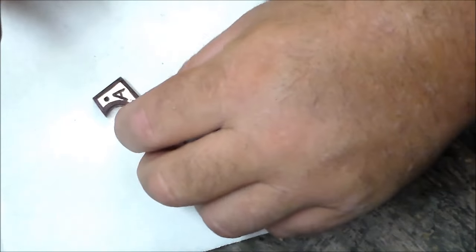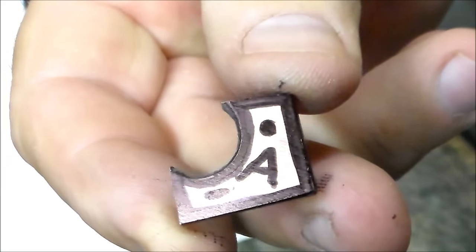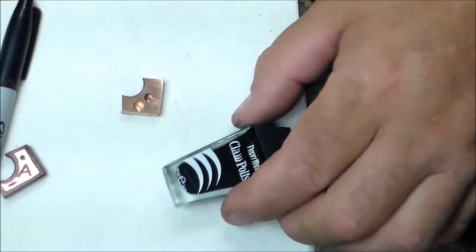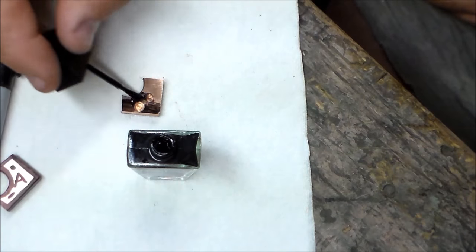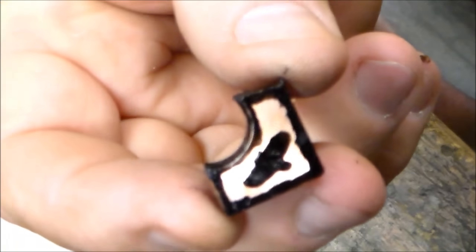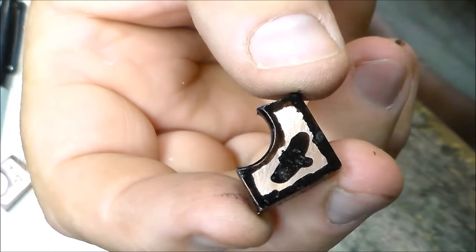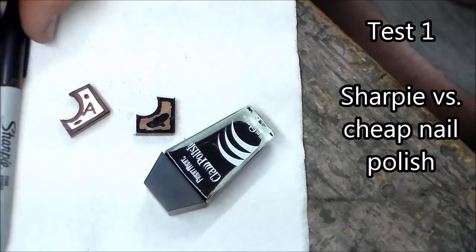I put some random designs — a character or two on there. I've used fingernail polish in the past with ferric chloride to mask certain areas, and I wasn't real confident that the Sharpie would work that well. So like the Sharpie, I just made some random design on there for the test. This is going to be a good test of Sharpie versus fingernail polish.